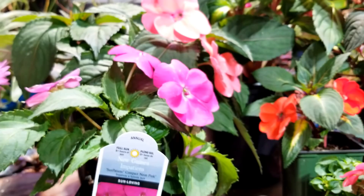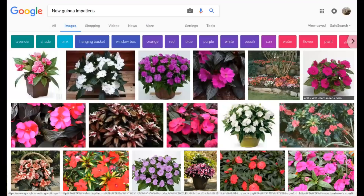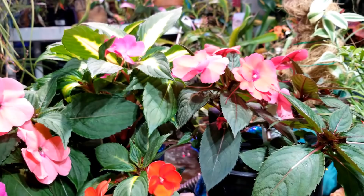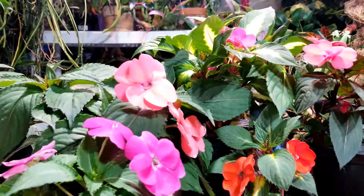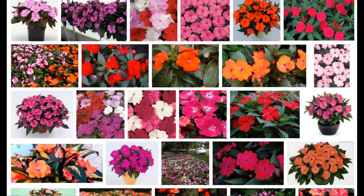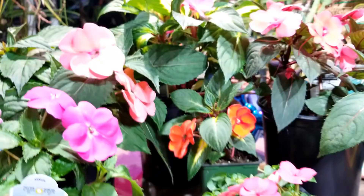Now everything else I have here are sun Impatiens — they're a hybrid. New Guinea Impatiens are going to have a more narrow leaf and sometimes larger flowers, but they do not like as much sun as sun Impatiens do. A sun Impatiens you can give eight hours a day of sunlight — full sun. The more sun you give them the more bushy their growth and the more floriferous their flower production. Whereas New Guinea Impatiens, four to six hours is about where you want to be on sunlight.